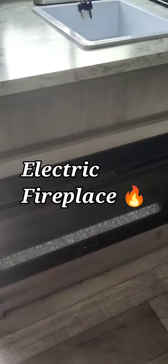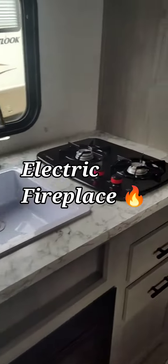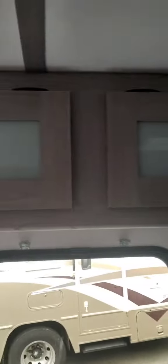Here's your kitchen sink. Another cupboard there. This is your heater — it's an electric fireplace. Propane stove top. More cupboards there and cupboards up above. There's your microwave. And here's your fridge.